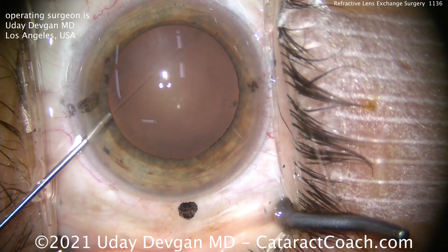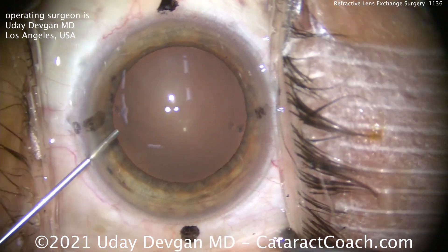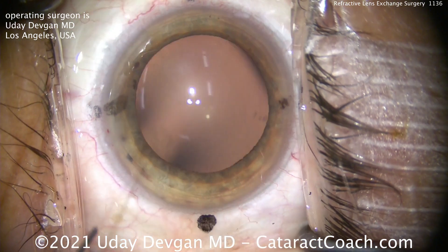This is a complete cataract case. I'm going to show you the whole case start to finish. So if you don't have six minutes to spare in your precious life, please hit the next button on your video.